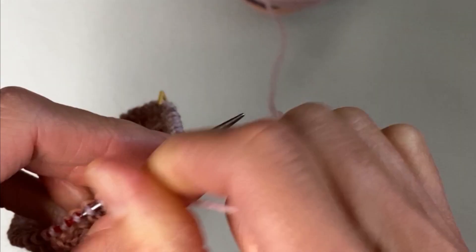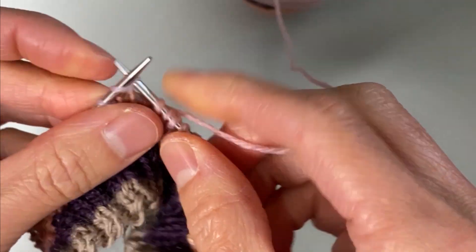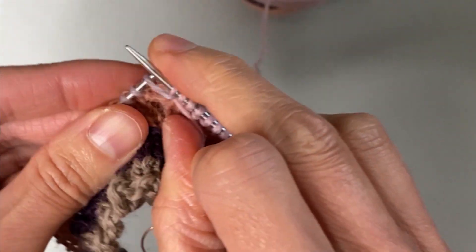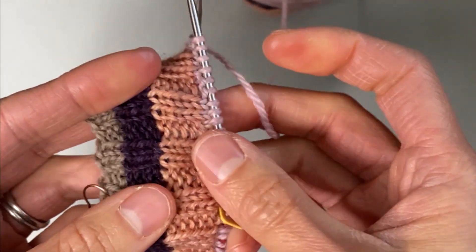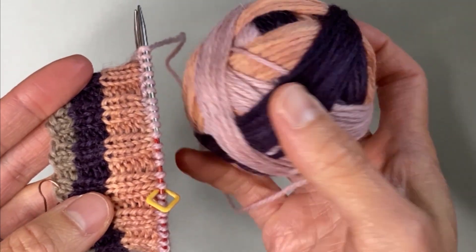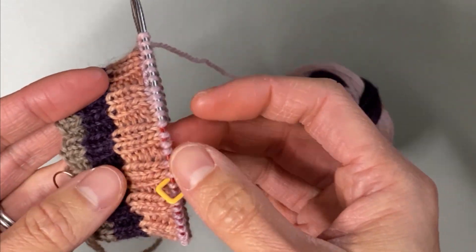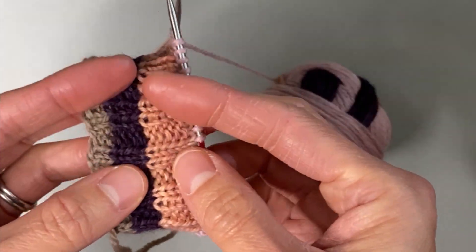So what I'm going to do now is start back up my 2x2 rib: knit two, purl two, knit two, purl two. And I will continue doing that until I get to my next new color, which will be the purple, since this ball is a three-color self-striping yarn. And I will repeat what I did at the last color change.